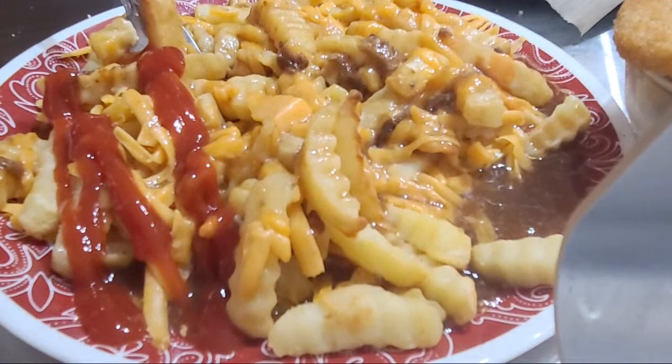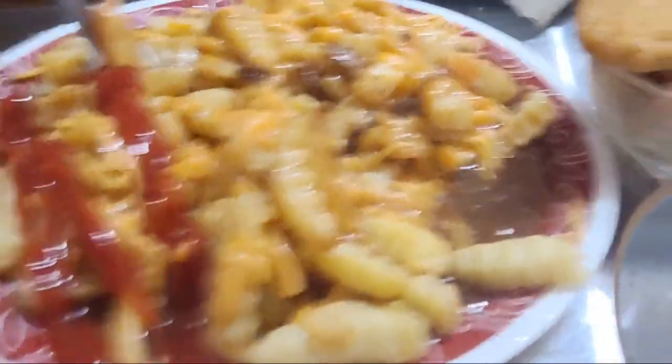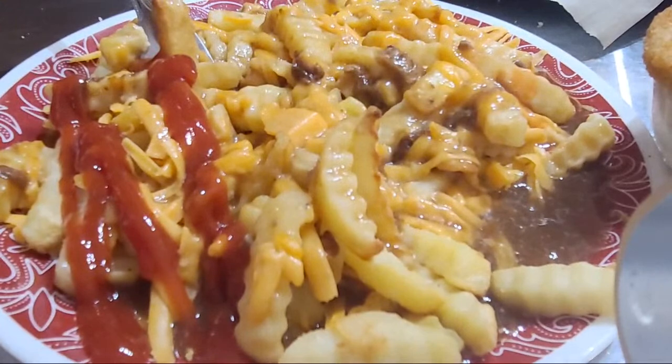Look at that — seconds to prepare that in front of you. I mean, it took 45 minutes to make, but when you put stuff in front of you, seconds. All right.